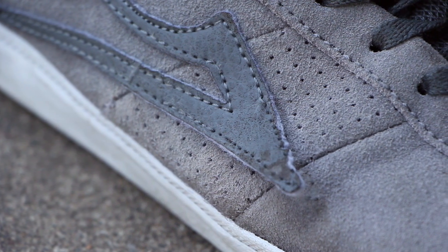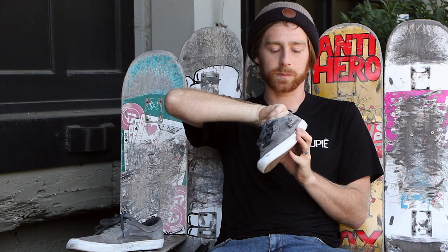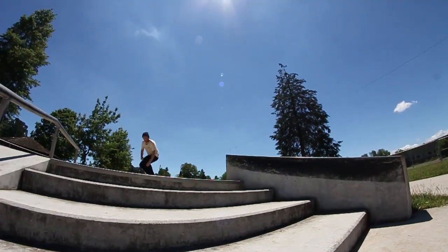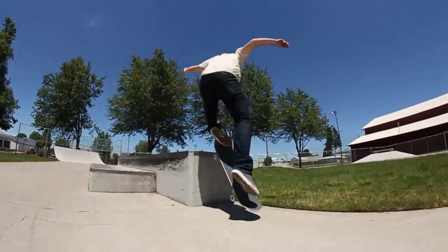Underneath this patch here there's some reflective material. I didn't really notice it too much, but sometimes when I was walking around at night you could just see little hints of light just flashing through. It's kind of a neat little feature but it doesn't really affect the way it skates at all.